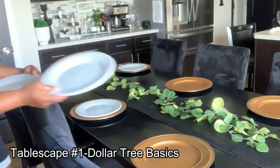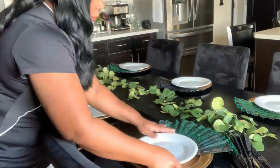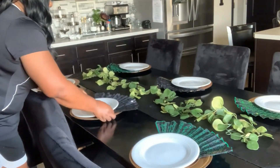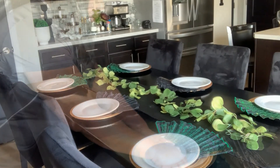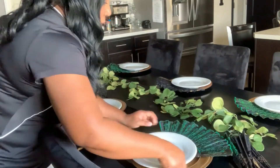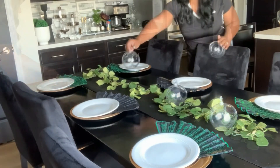In this budget-friendly Dollar Tree tablescape, I always tell you guys to think outside the box. I have decided to use a fan and we're using it like the tail feathers of a turkey, creating a very beautiful budget-friendly Thanksgiving tablescape.